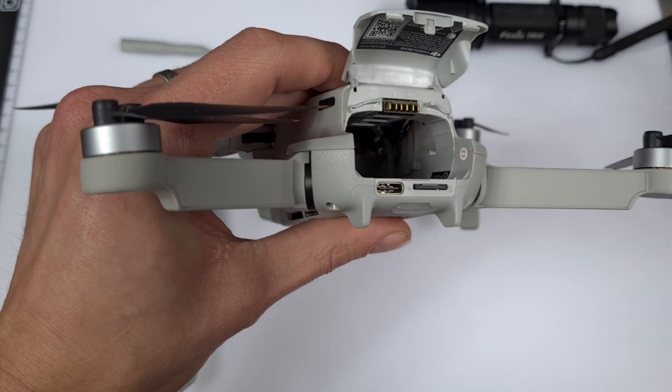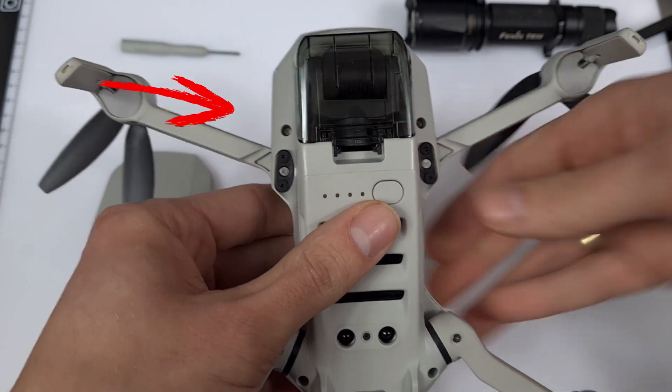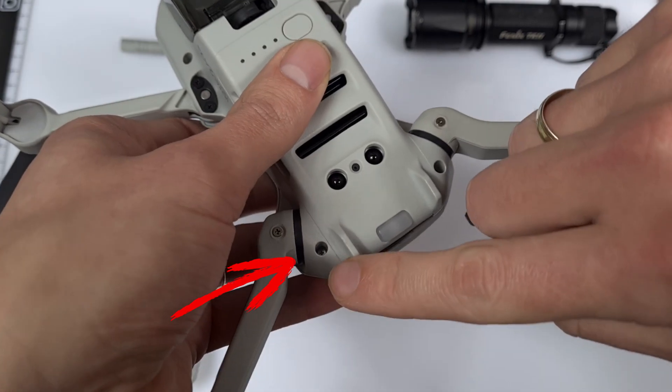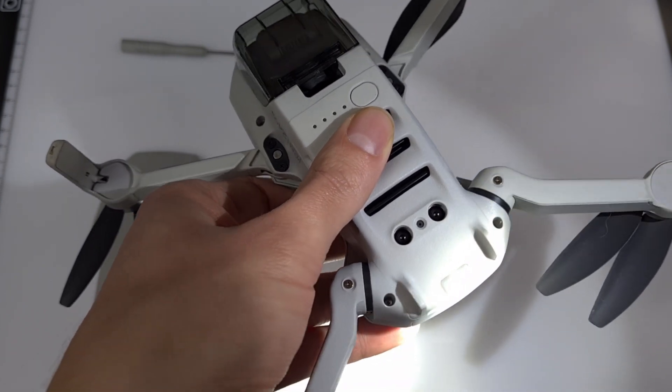Safety first — I take out the battery and save the micro SD card. As you can see, the upper cover is held in place by four screws: two in the front and two in the back. All the screws are deep in the hole.